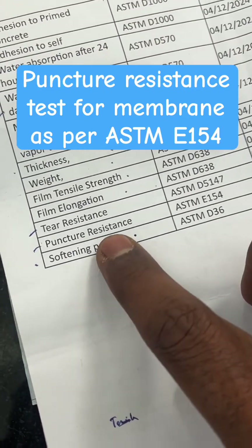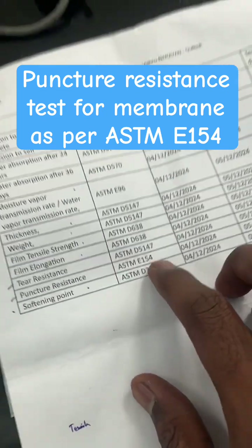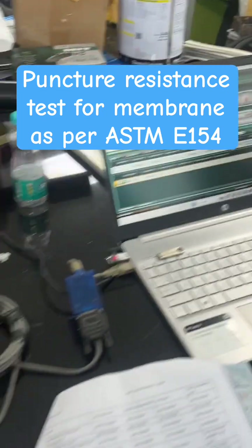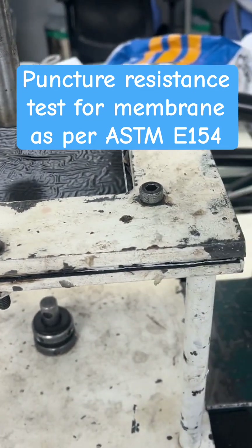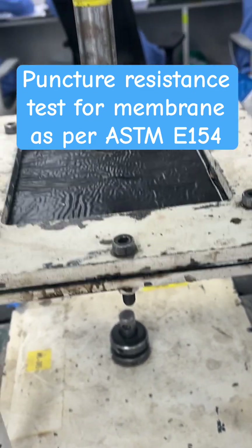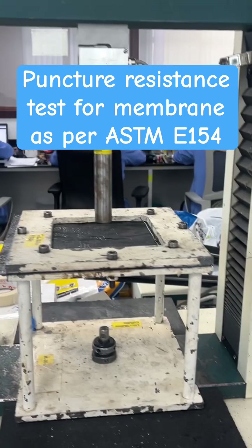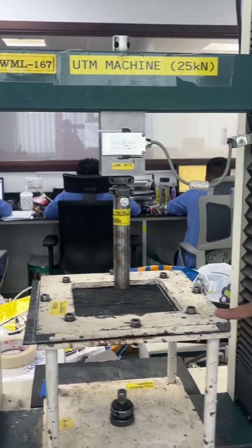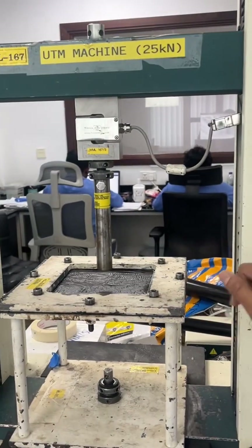We are going to perform the puncture resistance test for the membrane as per the ASTM E154 testing method. This is the sample — the sample preparation. The sample size is 300 by 300. This is the puncture resistance test procedure we are following under ASTM E154.